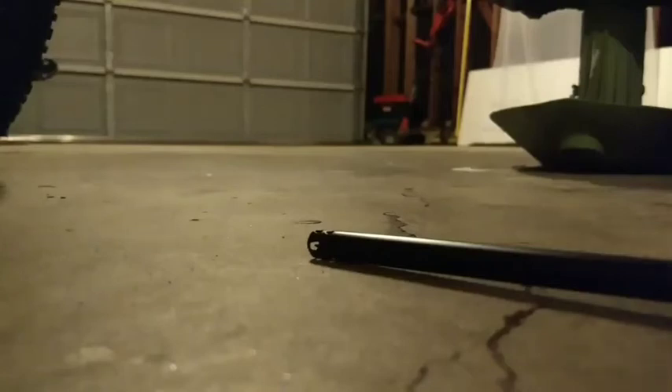You ever see a blowtorch and see the flame from it and think, how do you get that flame? It's different from a regular flame — a blowtorch is like a blue cone, while fire is like this orange wavy thing. You ever wonder how you get that? I'll show you how.